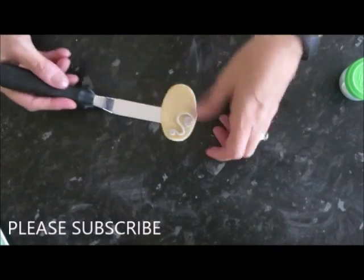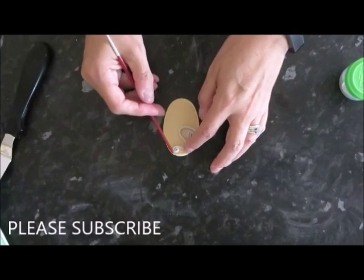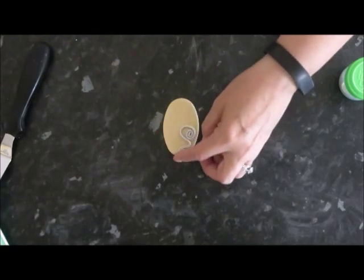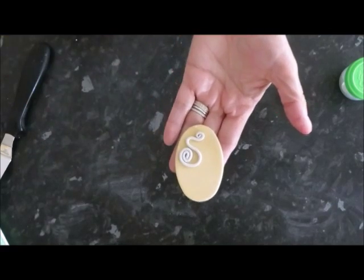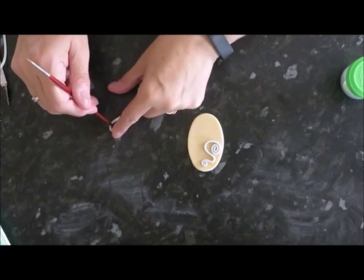I just carefully lifted it over to make sure it was right, but didn't stick it down to start with because I wanted to make sure it was in the correct position with the I as well. I just sat it on there until I'd done both letters, to make sure they both fit on and looked how I wanted.